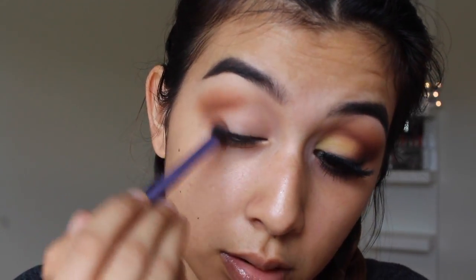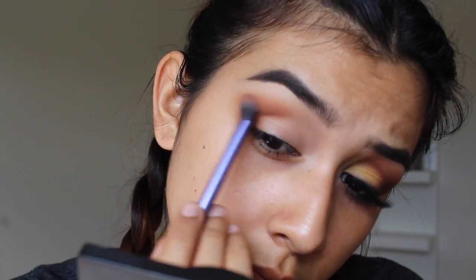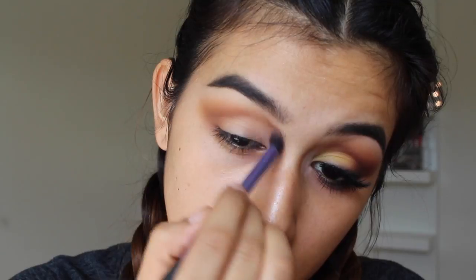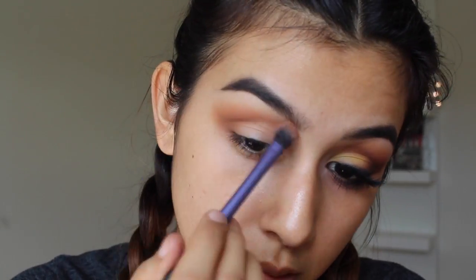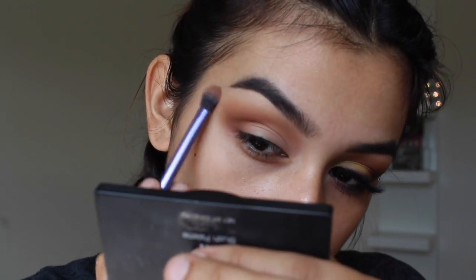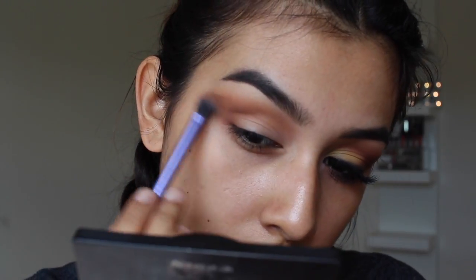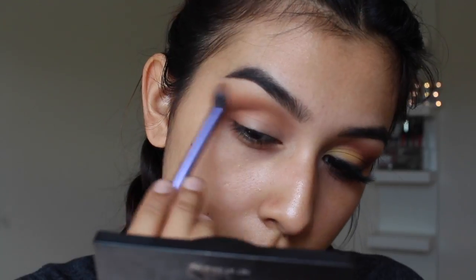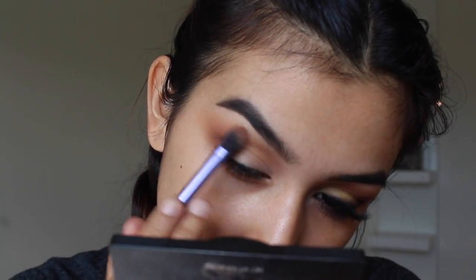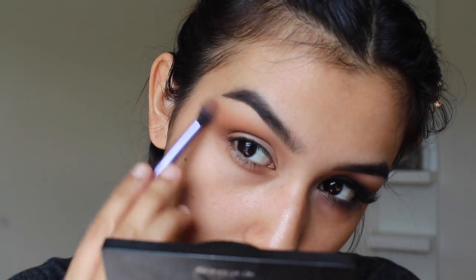Sorry if I sound a little sick, it's because I am, but we're going to move on. As you can see, once there's less product on my brush after blending it out, I'm going to start dragging it towards my inner corner, just really keeping it smoky and super blended.